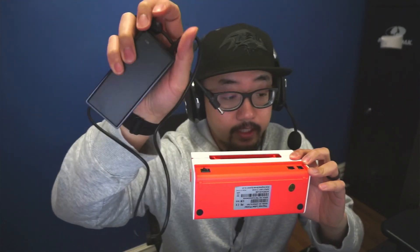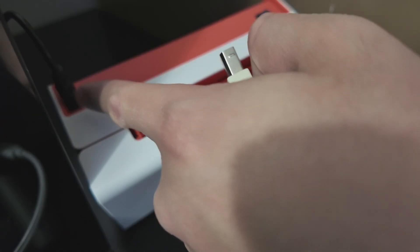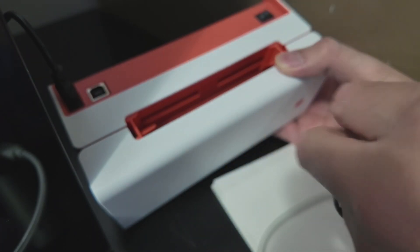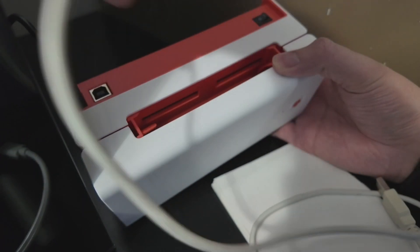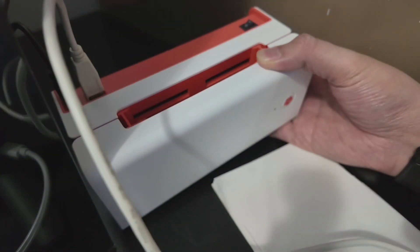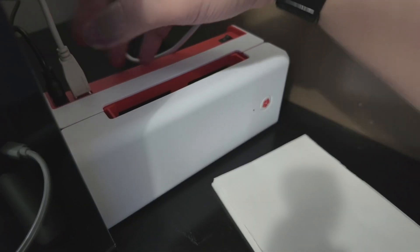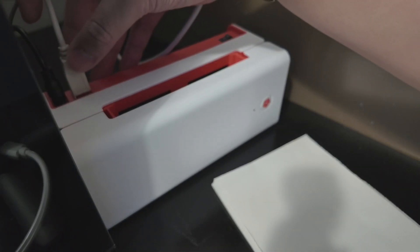I'm just going to go through and plug these two cables into the back. I'll plug the power cable in, then plug in the USB cable into the back of the printer, and then plug the other end into my computer.